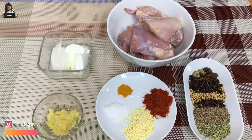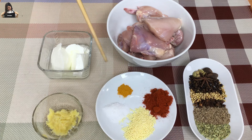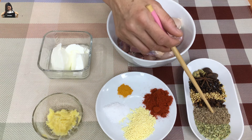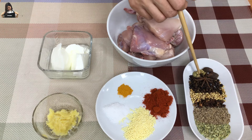For the chicken nihari, we need chunks of chicken, yogurt, ginger garlic paste, salt, chicken powder, paprika powder, and turmeric powder. And for the dry ingredients: fennel seed, cumin seed, cloves, coriander seed, black pepper, star anise, black cardamom, and green cardamom.